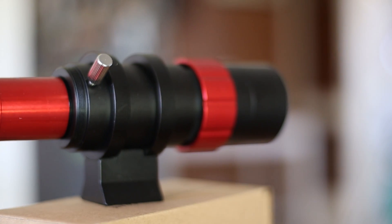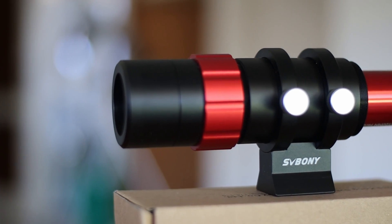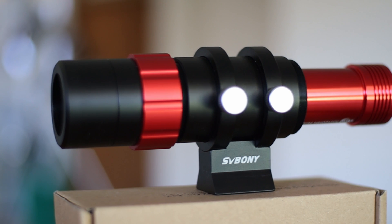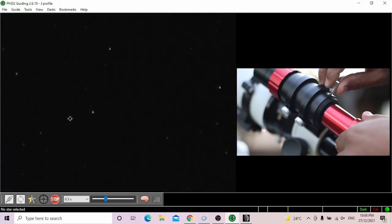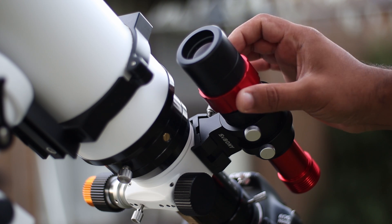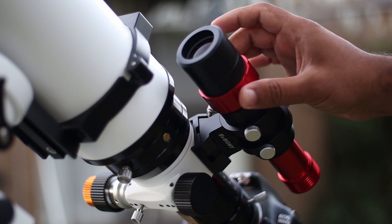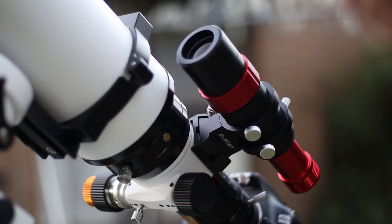In terms of focusing, at this price point it's unfair to expect a focuser attached to the scope. So you'll have to move your camera back and forth manually to achieve focus. And once you've achieved rough focus, tighten the camera and use the front tube to fine tune the focus. I find focusing is a breeze and quite easy.